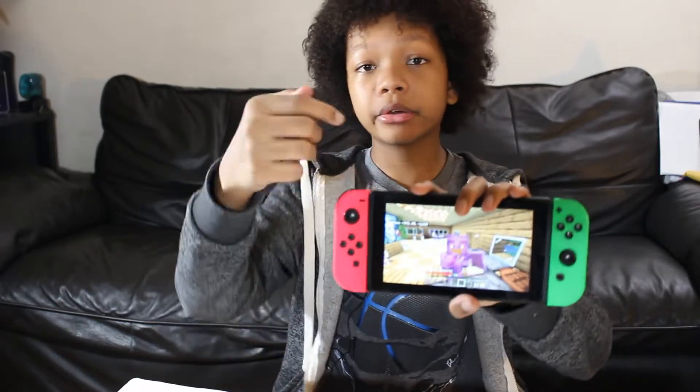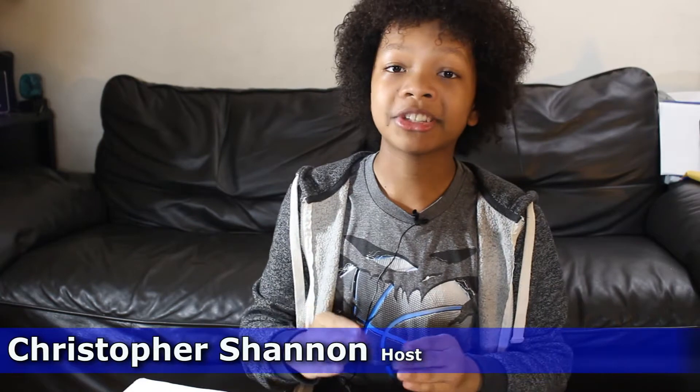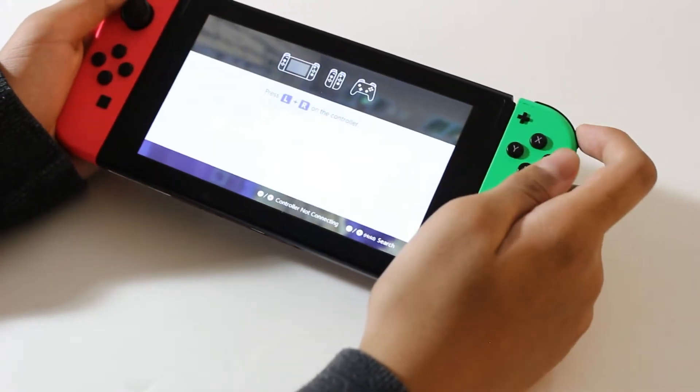Hey guys, it's me Chris from A Kid's Perspective and today I'm going to be showing you how to replace the side rails on your Nintendo Switch. The main issue with my Switch is that the controllers would often disconnect while I'm playing. I've already tried replacing the Joy-Cons but the same problem still seemed to occur, so I started thinking maybe it's the side rails I need fixing, and that is what I'm going to show you today.